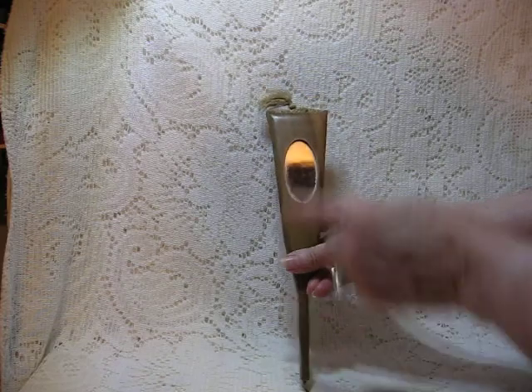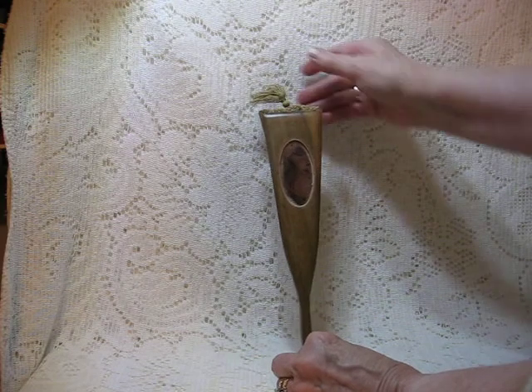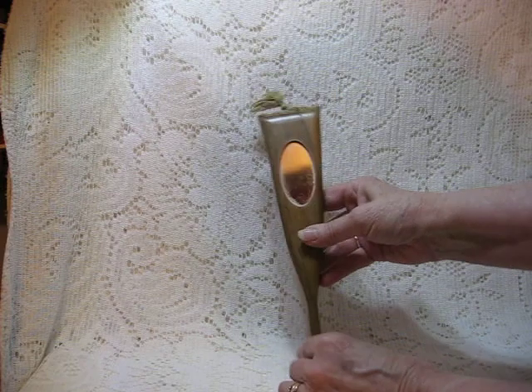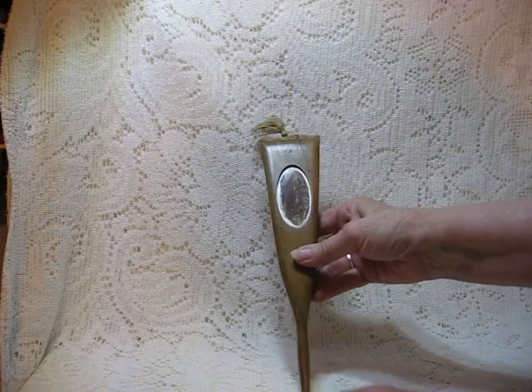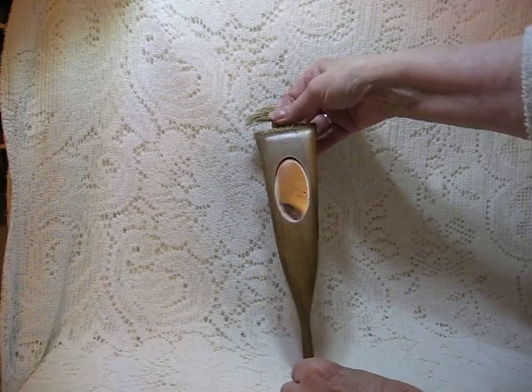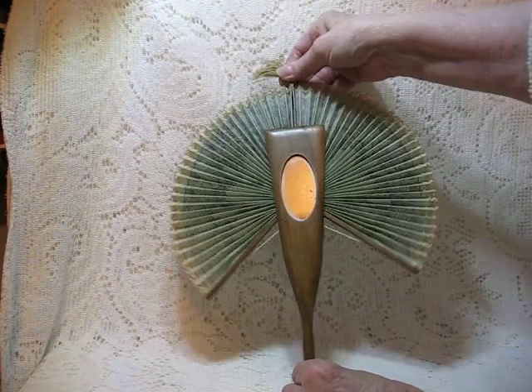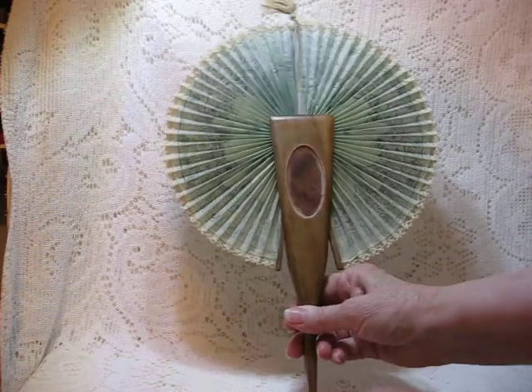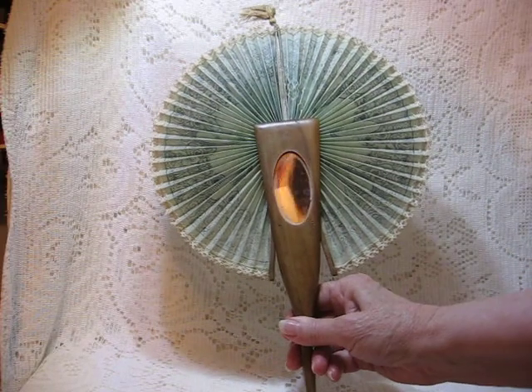It measures about 10 inches long, not counting the little tassel at the top. And for the most unique feature that I think this has — when you pull the little top knot up like that, it opens up into an accordion type, almost full circle there.